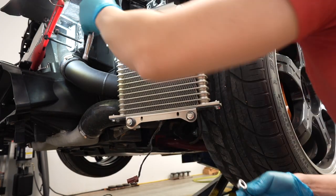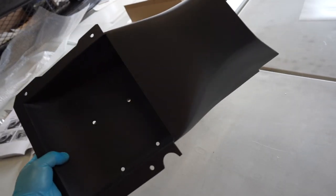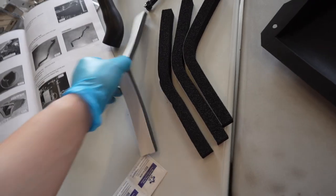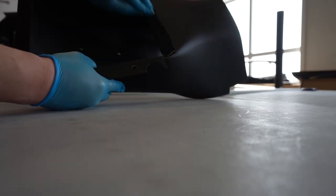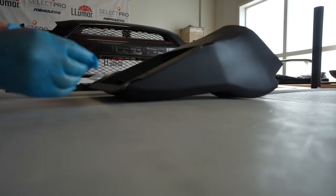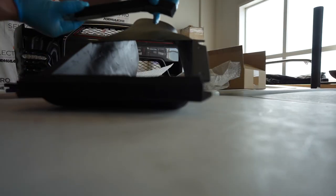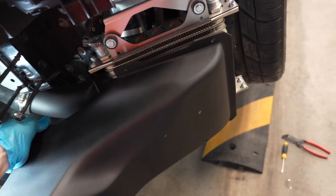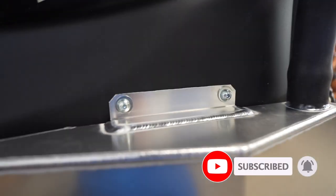Up next we're going to prep the inlet scoop and install the rubber insulator tape so that it gets a nice tight seal. Now we're going to install it right here — it's going to be sick. There we go, that's much better — that's the way it's supposed to be.